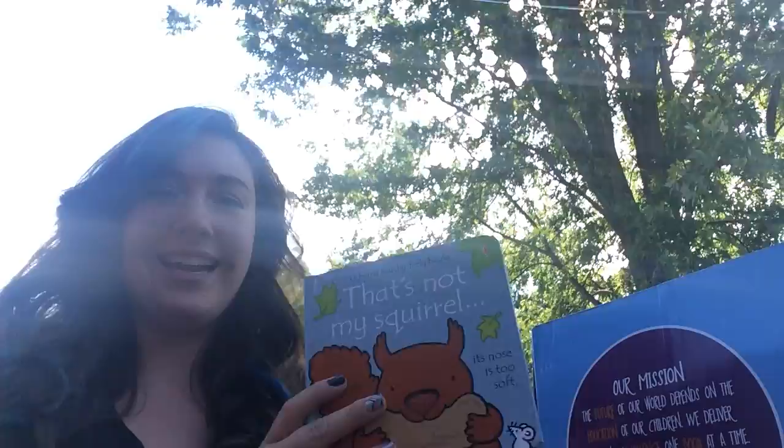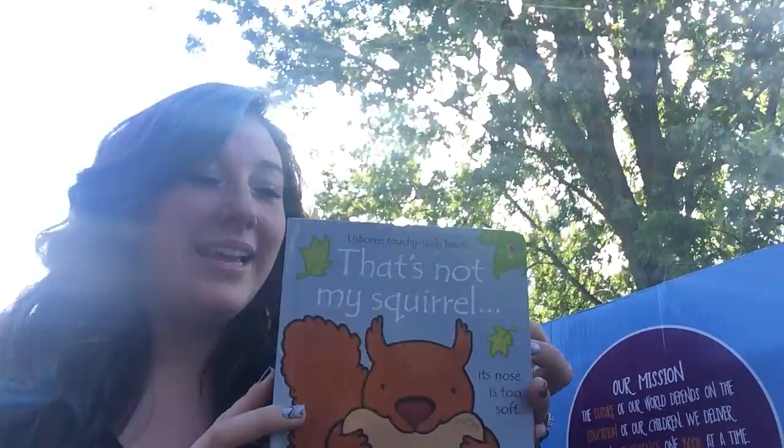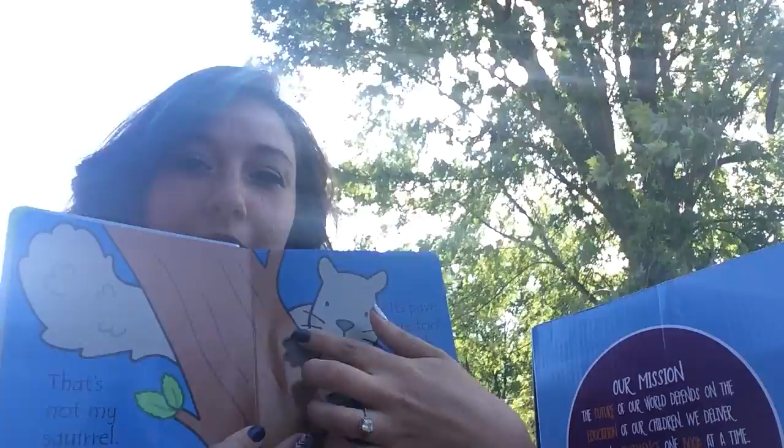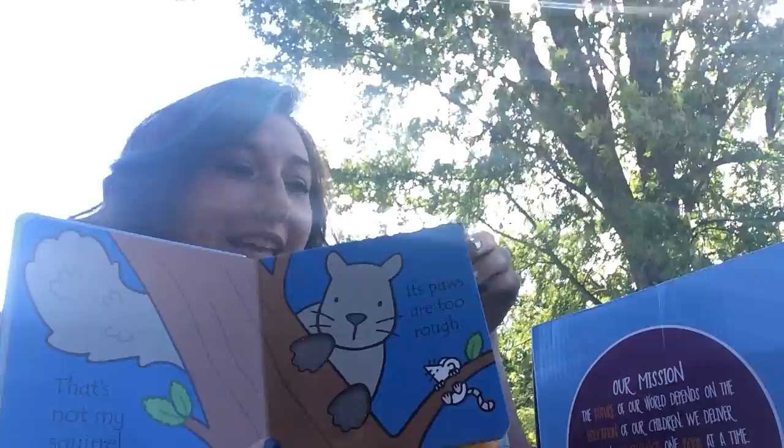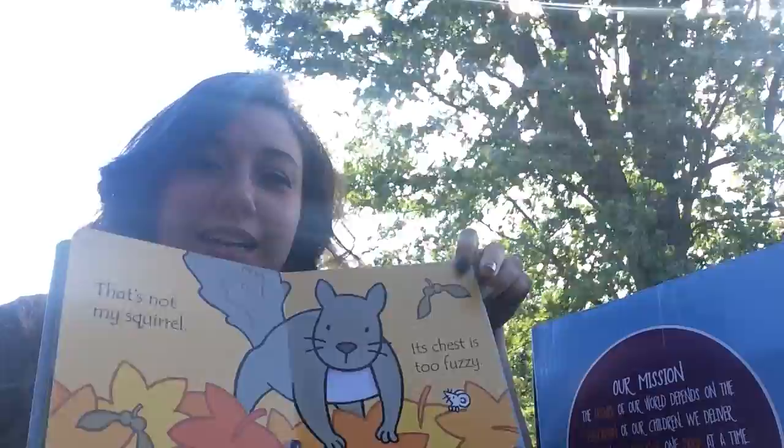The first thing right on top here is 'That's Not My Squirrel.' I've seen these on some videos — they're the touchy-feely baby books. It's got the little scratchy touchy-feely things just for babies and toddlers to be able to touch things. Even my older kids like things like this — it's a nice sensory experience while you're reading the story.